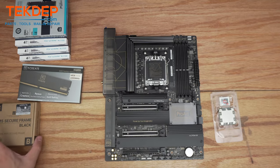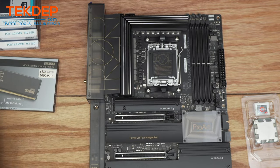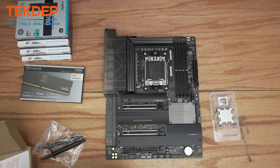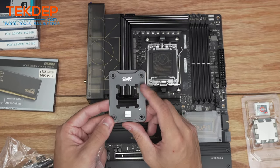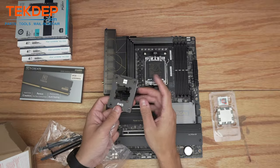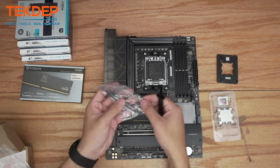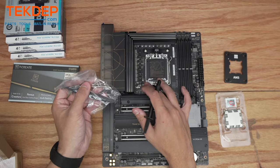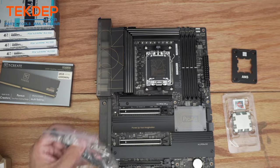This kit here is the AM5 Secure Frame — we're going to pull this out right now. We're going to use this in place of the standard mounting mechanism, very similar to the LGA 1700 securing bracket. It helps a little with temperatures and looks a little bit better, but the main reason I chose it is the temperature benefit. You will have to use the included screws in here — not these ones, as they are not long enough. You are going to retain the stock back plate that's already behind the motherboard; you're just going to remove this socket cover.